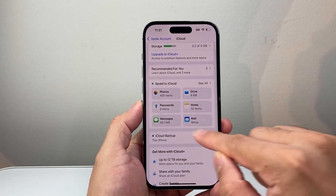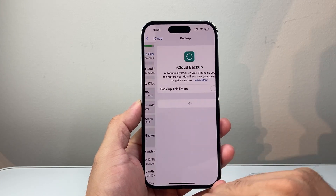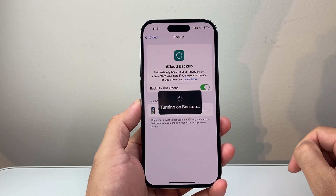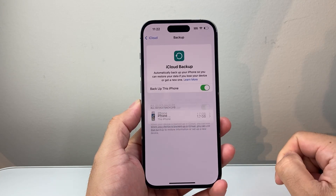In order to backup your phone, you should see the option that says iCloud Backup — we're going to tap on that. And then in order to backup this device, go ahead and turn this on. And it is turning on backup.